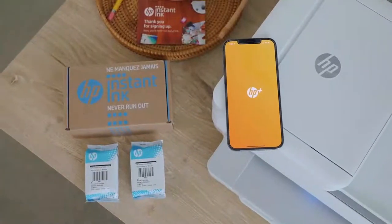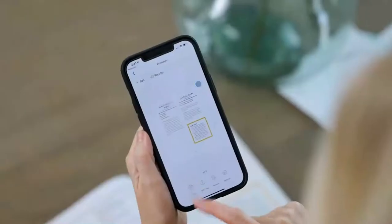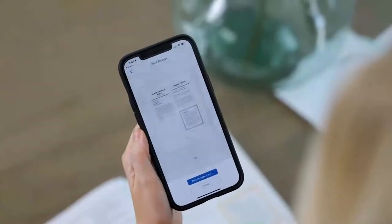Think about everything that's inconvenient about printing. Go ahead, add them all up. Now forget about all of them, because HP Plus is about to change all of that. HP Plus is a system that was made to make your life easier by seamlessly connecting the smart printer, smart ink, and the smart app to create the best printing experience.